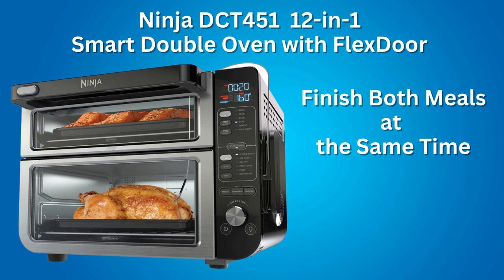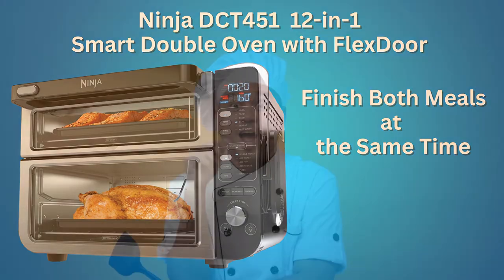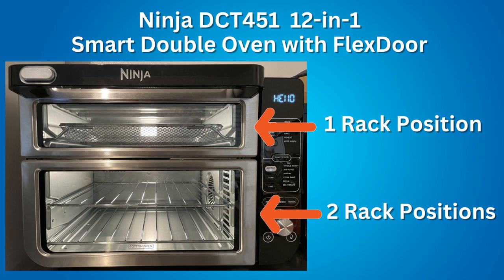You can sync both ovens to finish cooking at the same time, even though they may have two different cooking times — that is why they call it a smart oven. The top oven is smaller and has one available rack position, and the bottom oven is larger and has two available rack positions.